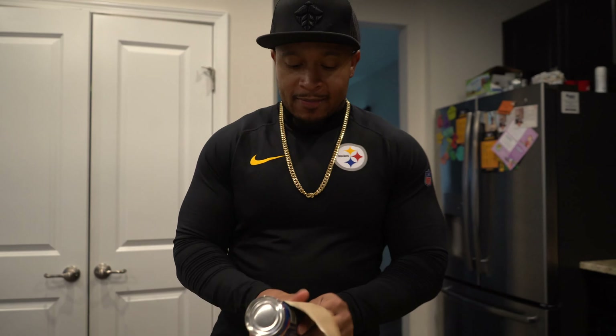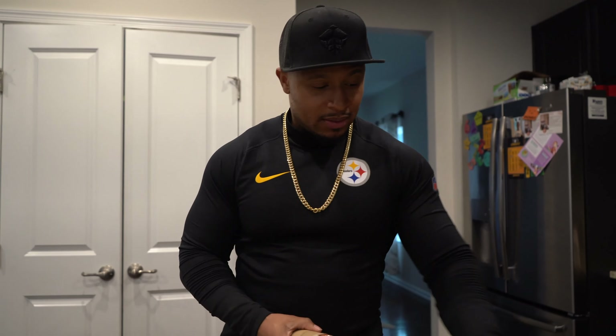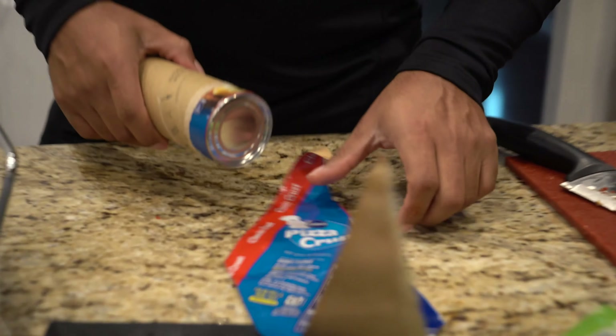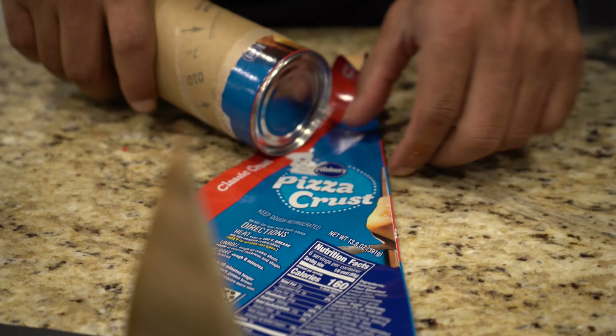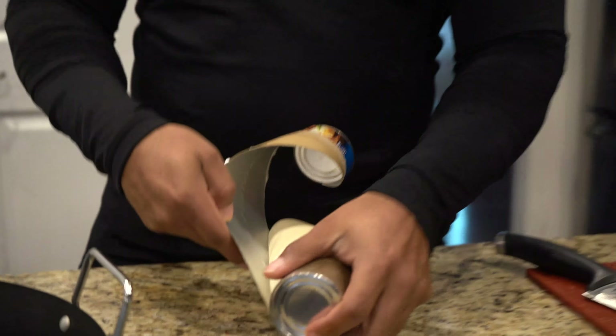This is for all my people that don't take time to make their own crust. Pizza crust by the Doughboy. You're going to do a homemade pizza? Hell no, I'm not doing a homemade pizza.